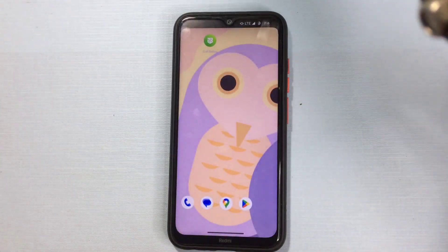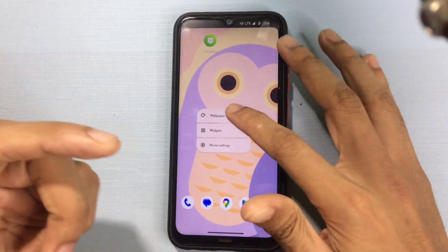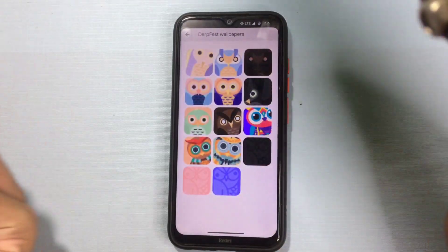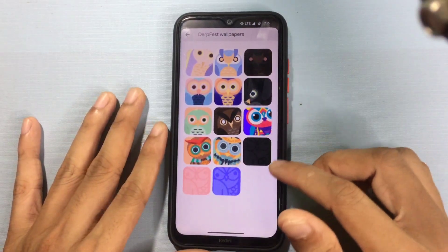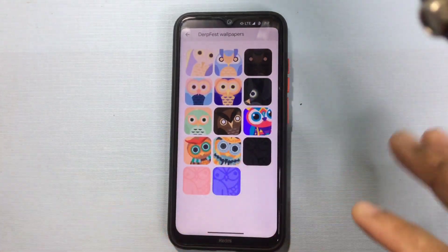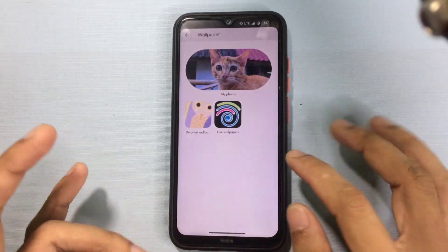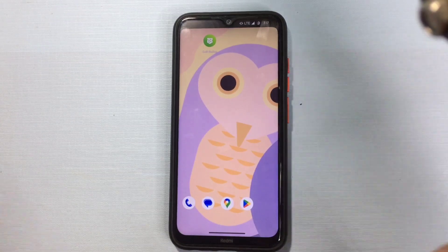I'm getting bored reviewing this kind of ROM because there is nothing new. The one new thing you'll find is the wallpapers — they come with some unique wallpapers with dark themes and other styles, which are quite beautiful. Most ROMs come with stock wallpapers, but this ROM has something different. Other than that, there is nothing new, but it is actually a better ROM than SarDroid.